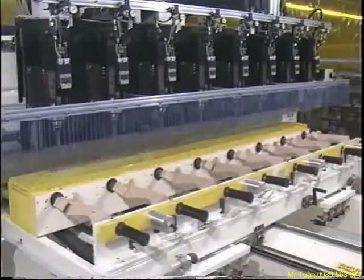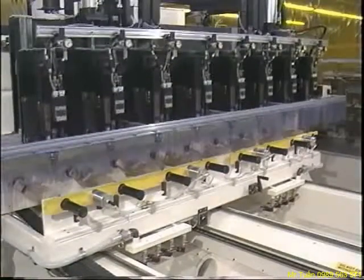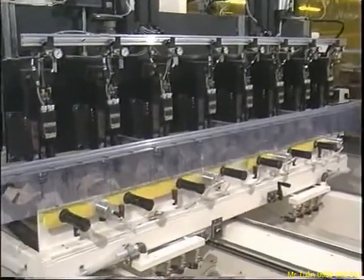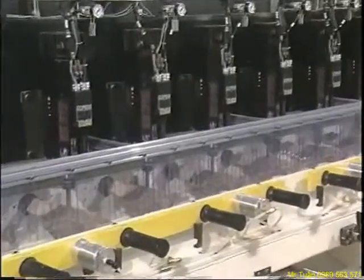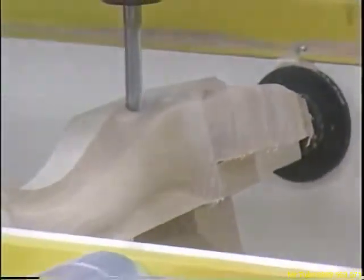Now you're ready for production. After the part blanks are loaded, the system selects the first tool. The first pass is a full width cut through the blanks, and you can specify the maximum depth and feed speed during the initial broach passes. With 80 horsepower worth of spindles turning at 22,000 RPMs, these passes occur quickly.